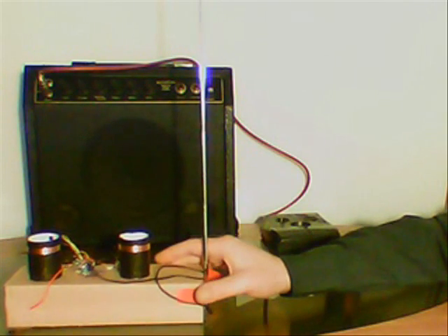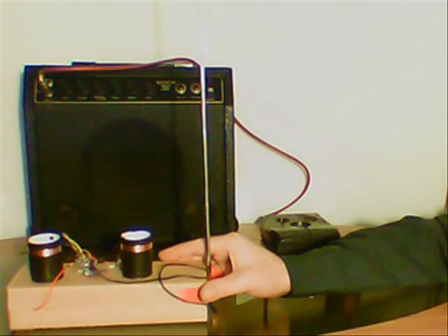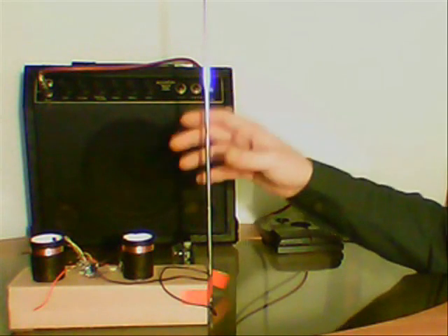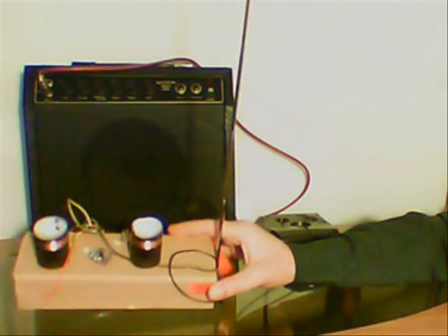Hi everyone, Chris Caglian here. This time I want to show you my homemade theremin. This is a very interesting instrument — you can play it without touching anything. You only move your hand in the space around this antenna, and it looks like this.